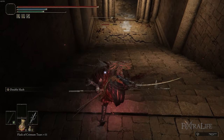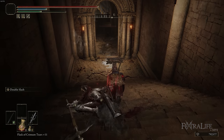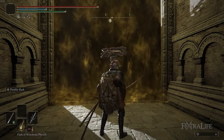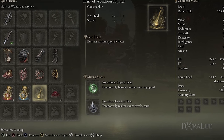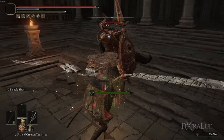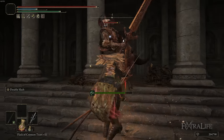A couple of final tips: the Axe Talisman increases charged R2 damage, so you may want to swap it in for Shard of Alexander if you find yourself using charged R2 more than double slash. The charged R2 staggers far more than double slash, which does almost no stagger damage, so if you're trying to stagger a boss that charged R2 is the way to go. For the Flask of Wondrous Physick, use the tear that increases attack power the more you strike, and the Green Burst Crystal tear is good for stamina recovery since double slash and dual wielding both chew through stamina — getting high stamina recovery will really help in boss fights.